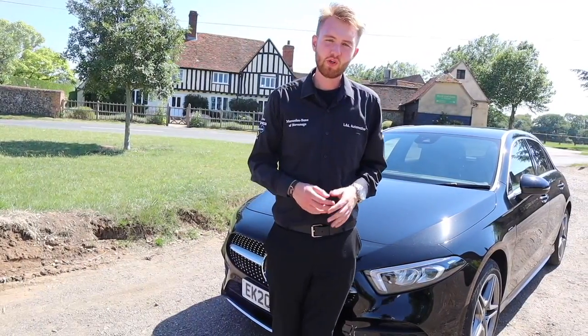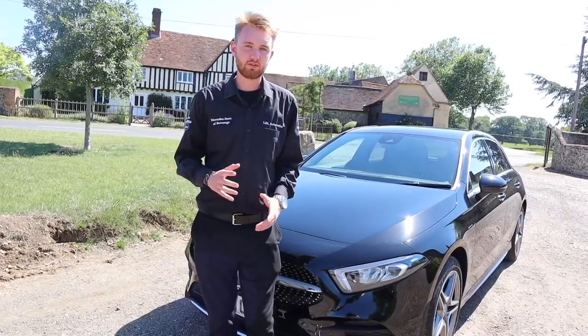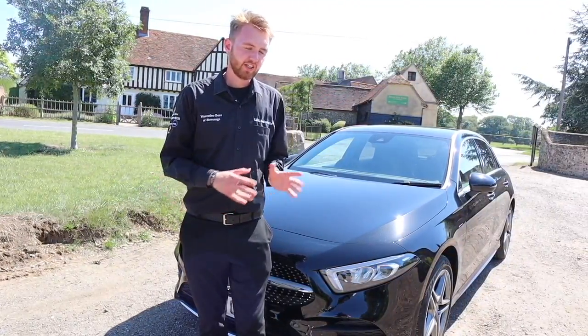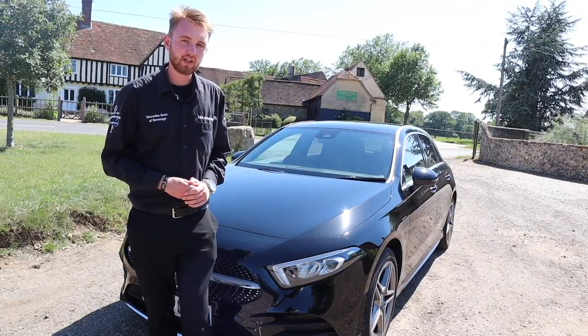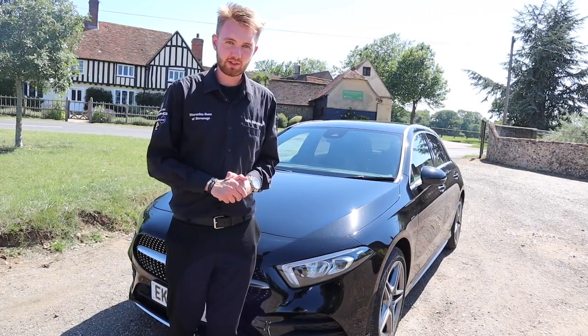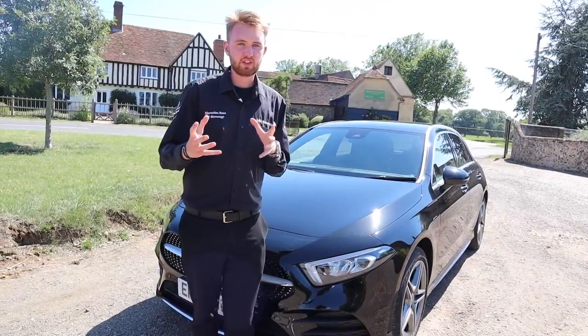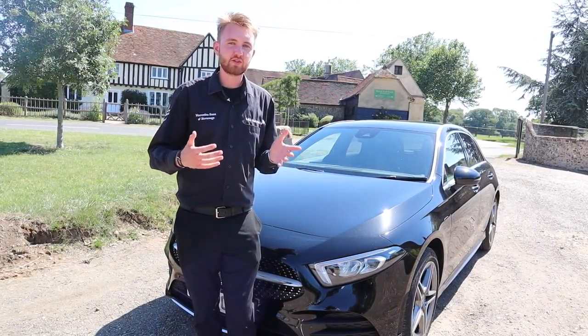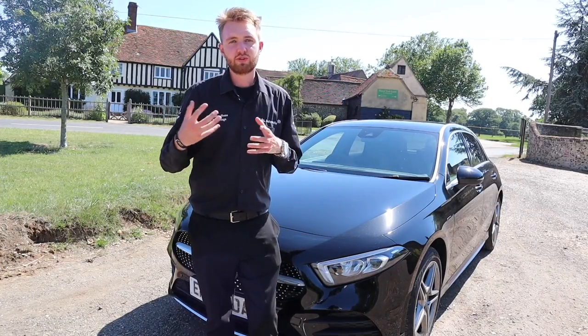Yes, all zero emission capable cars must make some sort of noise when travelling at low speeds. It's quite subtle but you will hear it. All Mercedes-Benz EQ and EQ power plug-in hybrids make their own specific noise at speeds of up to 20 kilometres an hour — about 17 miles per hour. Above this speed it switches off, because that's when the sound of the tyres and road noise will start to take over.